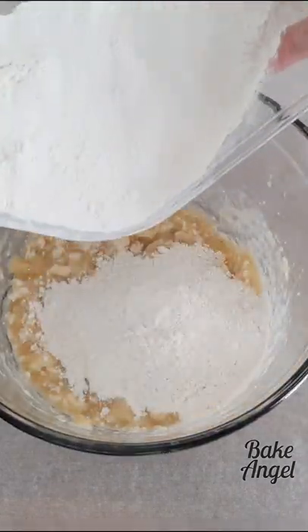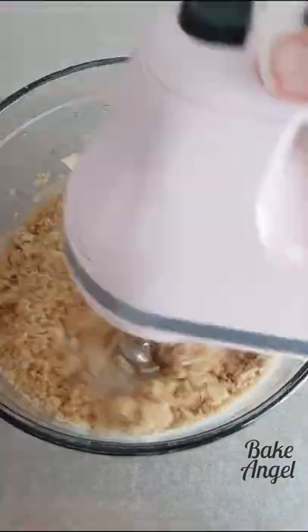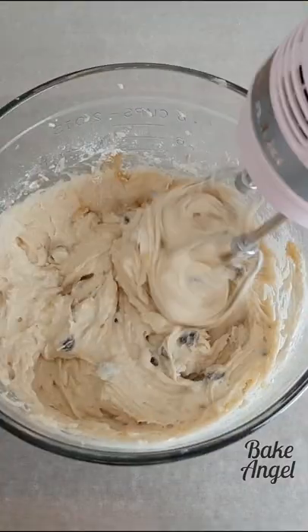Mix together then add your flour, salt and baking powder and some brown sugar. Mix again, add your chocolate chips and mix again.